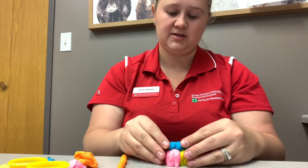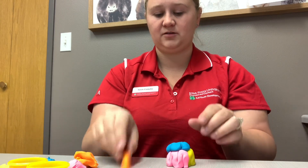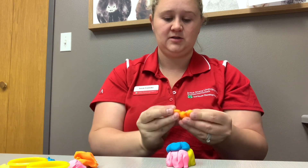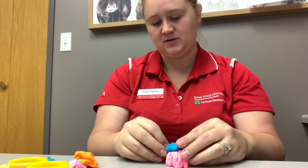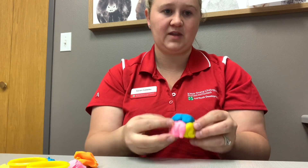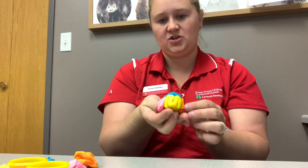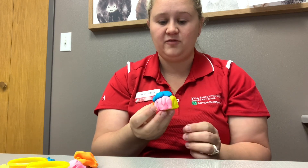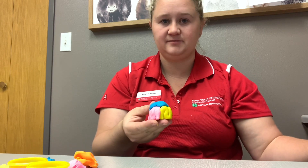We are creating the temporal lobes, parietal, occipital, and frontal lobes. Gently push it all together, and once you are finished you have a completed brain. Feel free to use the colors and create other objects.